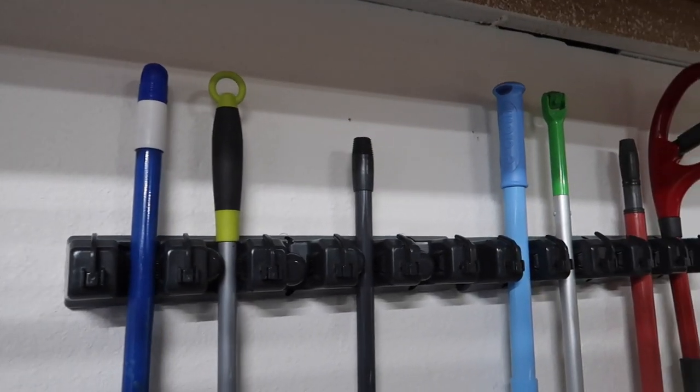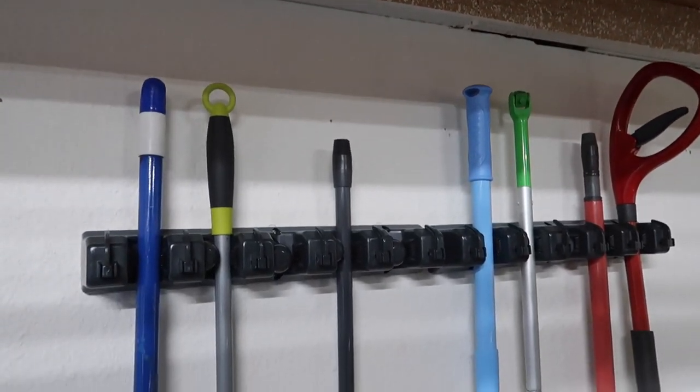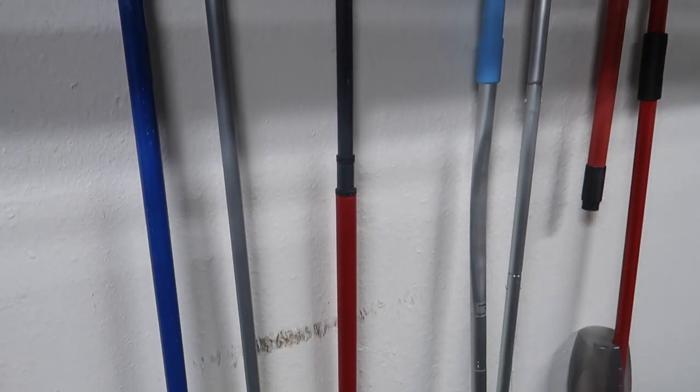Another thing I've been loving is this broom holder that Justin installed in our garage. I have so many cleaning things — an O-Cedar mop, random brooms. It just holds all the brooms and looks organized. Justin surprised me with it one day, and to me that is love right there — when he surprises me with organization stuff.